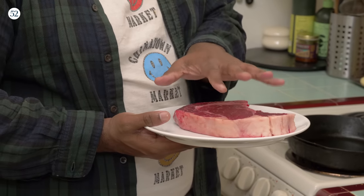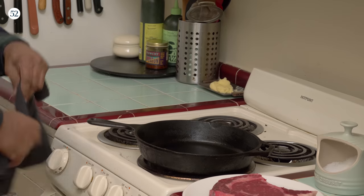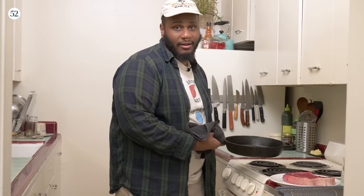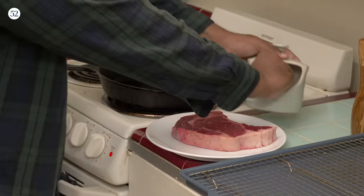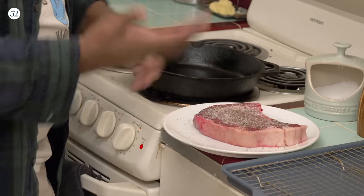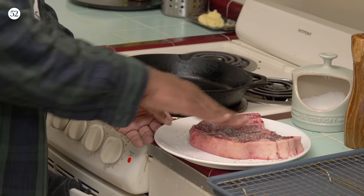We're going to do about three minutes on one side, three minutes on another side. That should get us a nice medium rare. If you want to use a thermometer, definitely do that. I'm going to be using some neutral oil, just a splash of it. There's a lot of fat content in this steak. A lot of people ask me can this work in an air fryer — I don't know if you could put a ribeye in an air fryer. I'm going to season this with some nice coarse kosher salt and some fresh cracked black pepper.